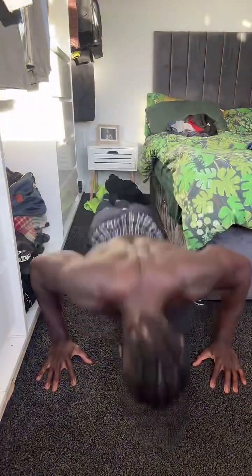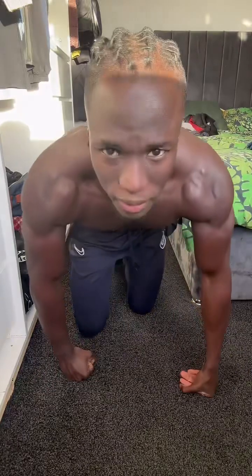Let's go! One, two, three, four, five, six, seven, eight, nine, ten, eleven, twelve, thirteen, fourteen, fifteen, sixteen, seventeen, eighteen, nineteen, twenty. Let's go — 40 repetitions complete! No grind, no shine — you have to grind to shine.